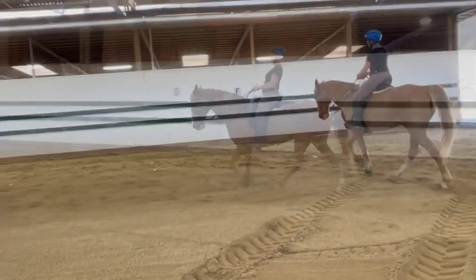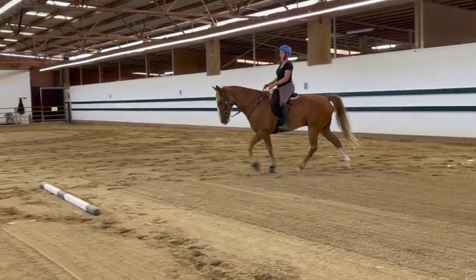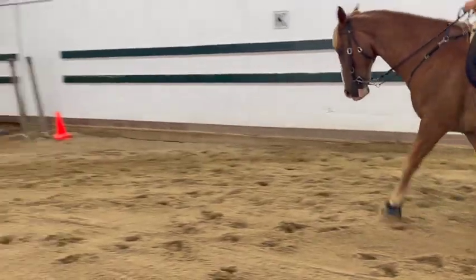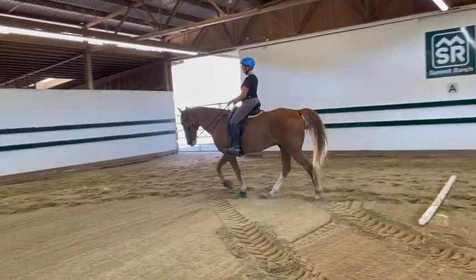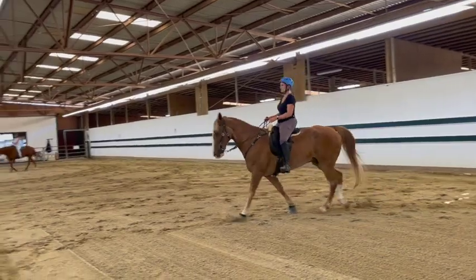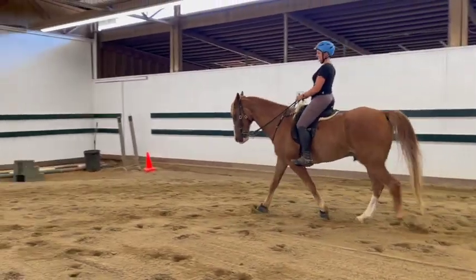Good, now stop him again for a second. Just keep the same speed as you go over the pole. He looked down and then he just got pacey — that's okay, just do it again. So now he's actually going faster than he was for your flat walk — right there is good. His head's good. Don't let him speed up — that was very good. He's a little faster.